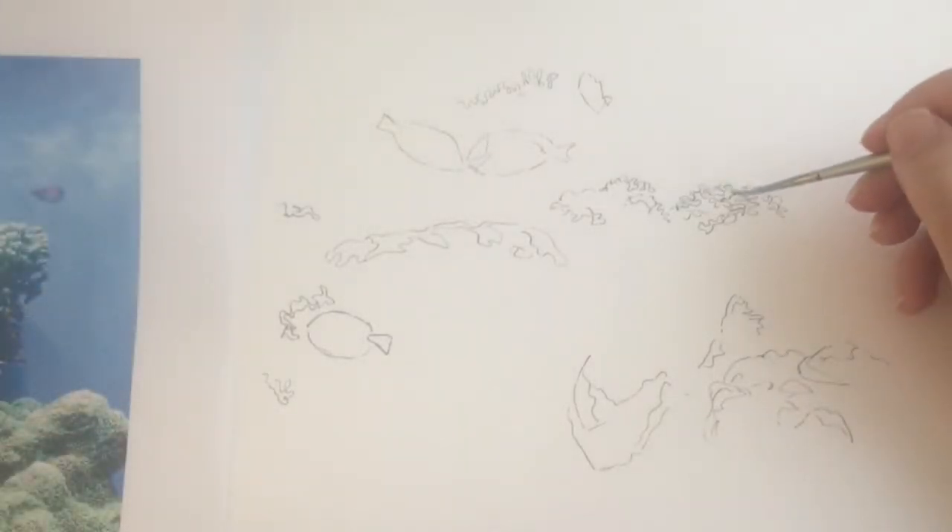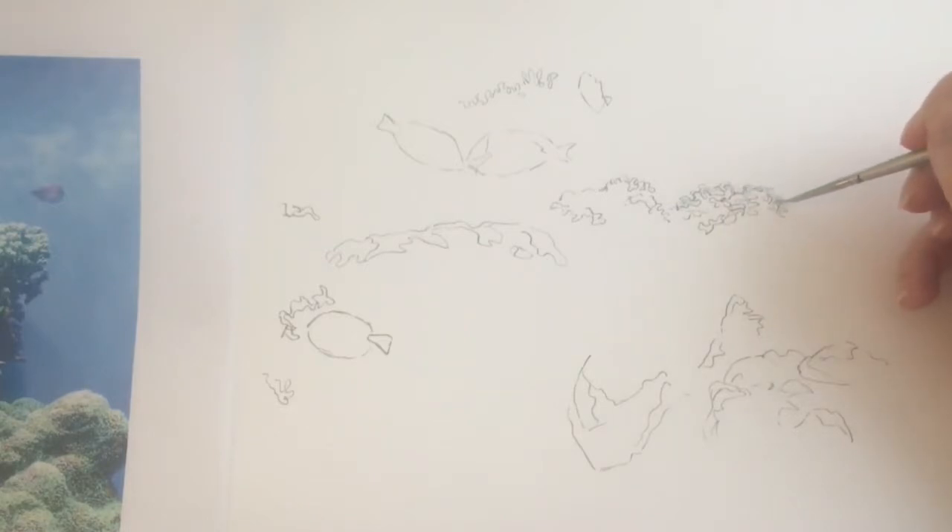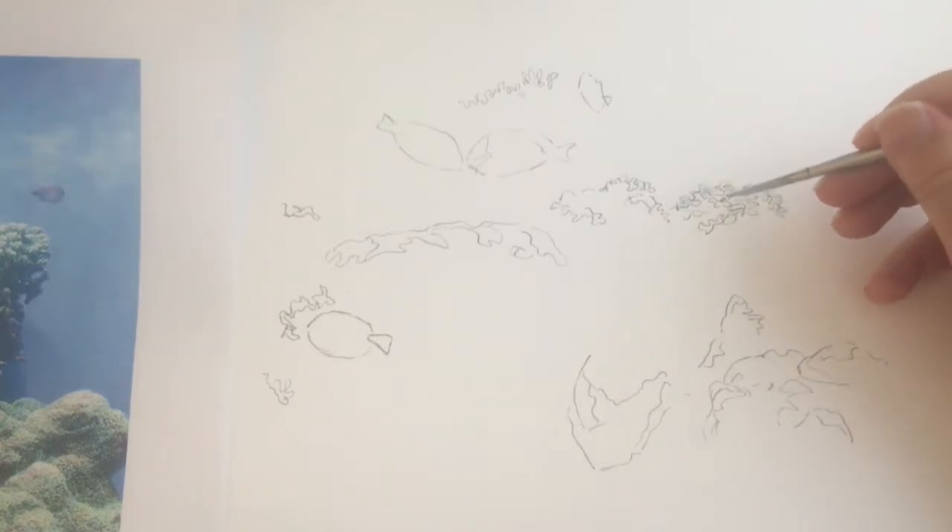I want as much ink as possible to flow through the coral and kind of unify the piece, but I also don't want to lose all the lights.